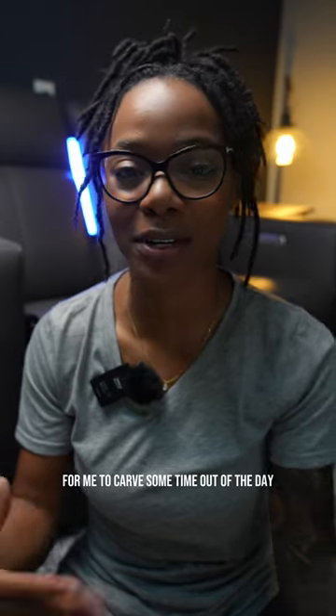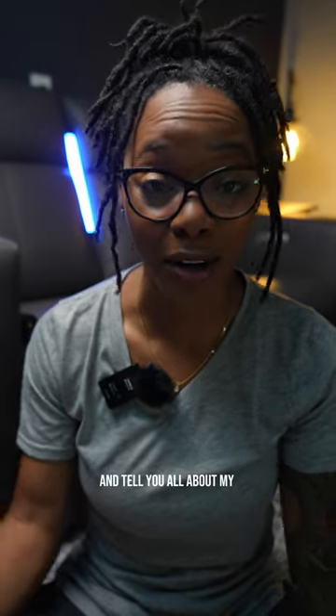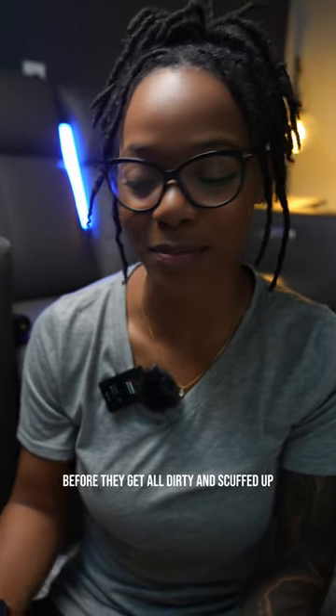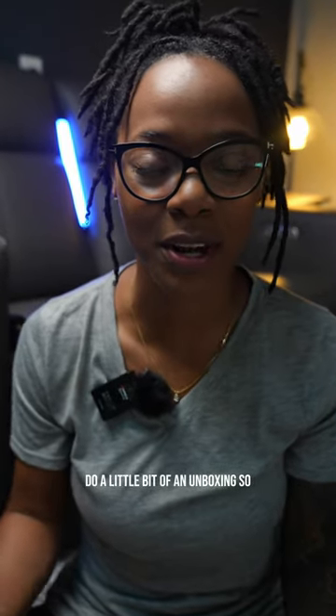I have been wanting to make this video for over a week now. Today I finally have an opportunity to carve some time out of the day and tell you all about my them 909 skates. Before they get all dirty and scuffed up, I wanted to show them to you and do a little bit of an unboxing — so here they are.